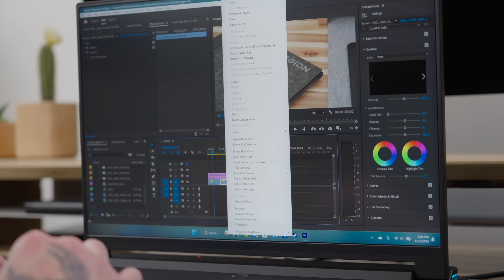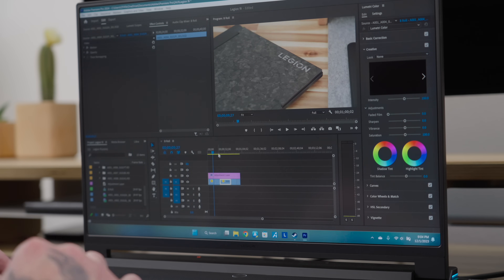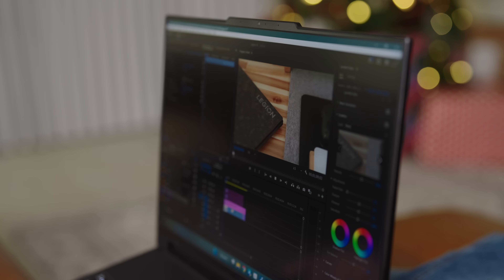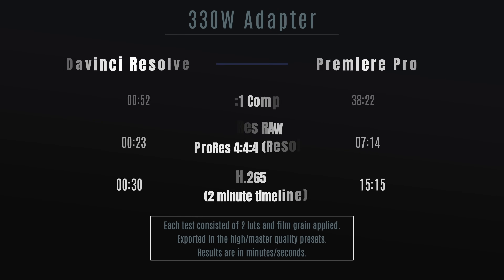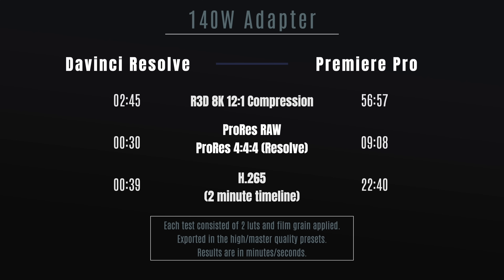I've edited 8K R3D RAW video inside of Premiere and DaVinci Resolve with ease. In fact, I was able to edit the same footage while not plugged in on whisper mode. The battery did not like me very much after this and there were some dropped frames, so I had to drop the resolution. Here's a quick look at some export times in both NLEs using various different codecs, including 8K R3D footage and ProRes RAW, to give you an idea of what to expect if you're a video editor.